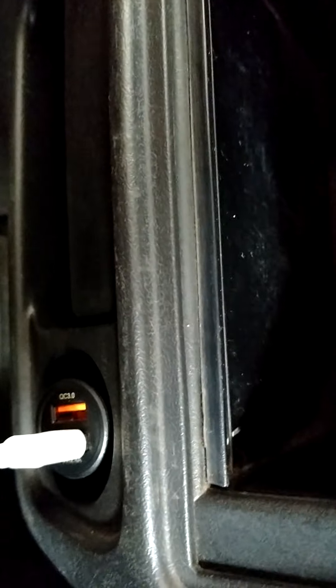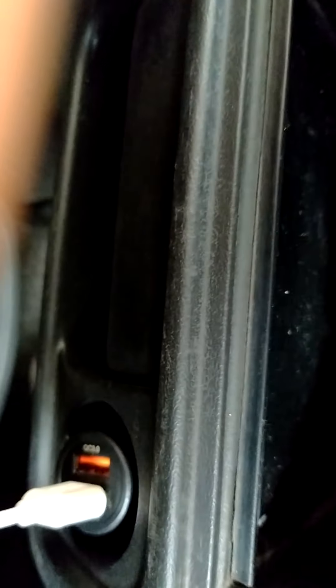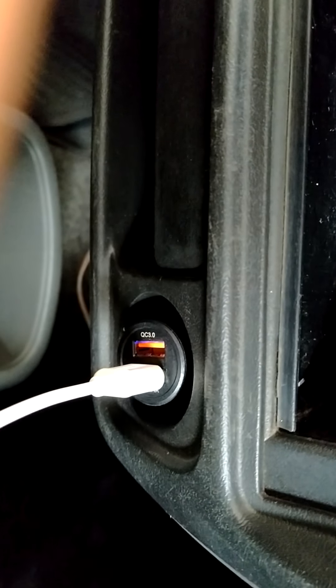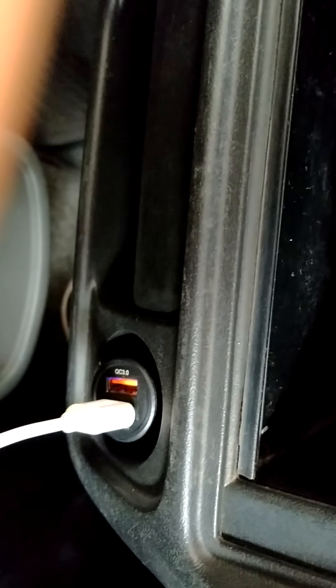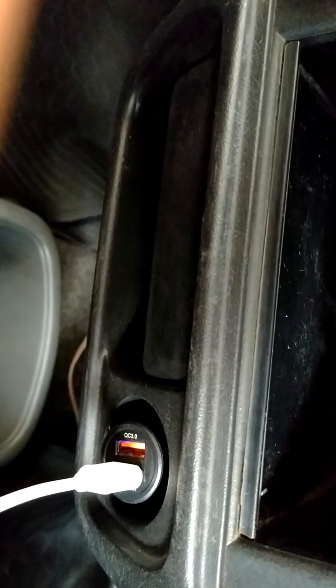I am igniting my car. I am turning the key to the right side — you are seeing a charging sound has turned on and the light is glowing in the USB port.